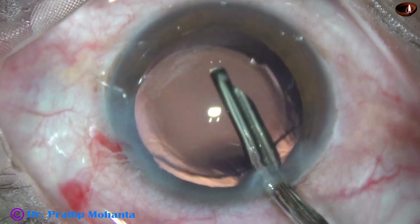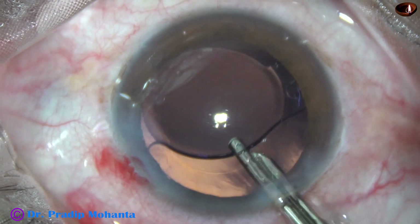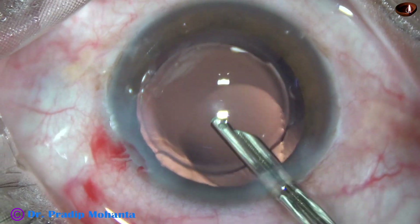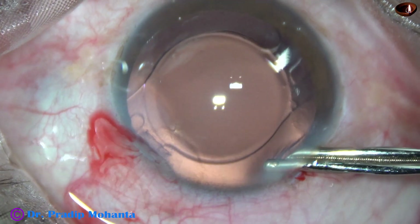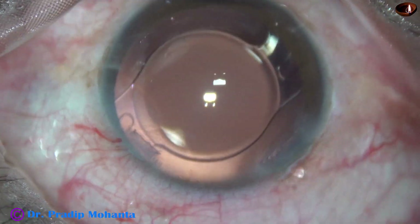The side port is closed. A final lavage of the anterior chamber is done. Yes, it is done very nicely. There is no visco remaining. The capsular bag is also irrigated and aspirated, and now the anterior chamber is nicely formed.